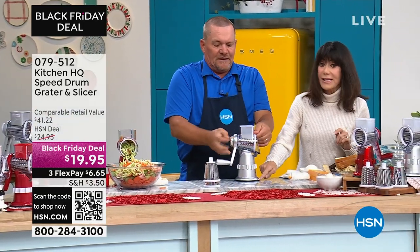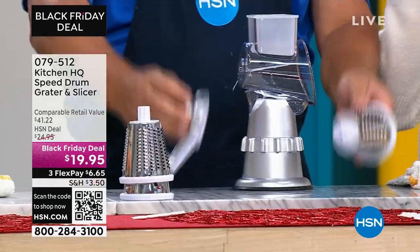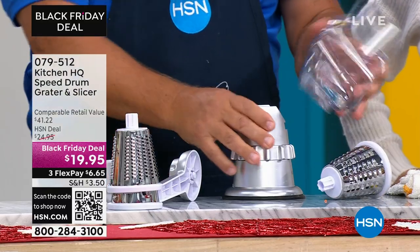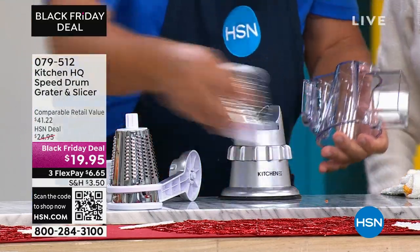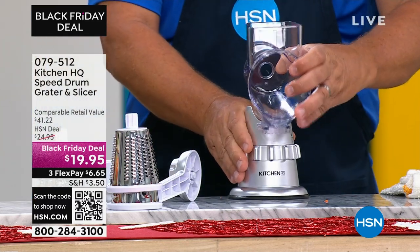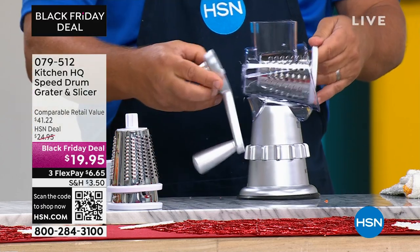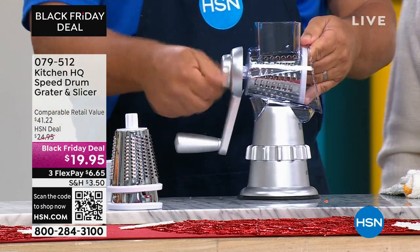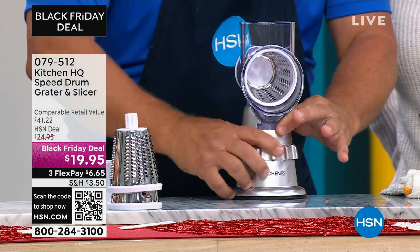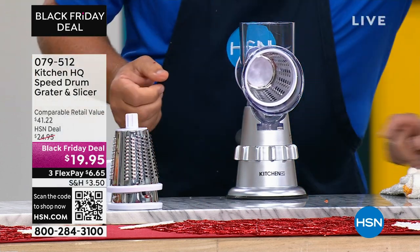The suction on the base — I personally love that. It never scoots around the counter; it stays in place. The whole top comes off and it's all dishwasher-safe. You'll find a clean spot on your countertop, tabletop, or even on a glass top stove. Slide the top on, pick the drum you want, put it in the machine, screw the handle on through the back. Then twist the collar and it locks down solid.